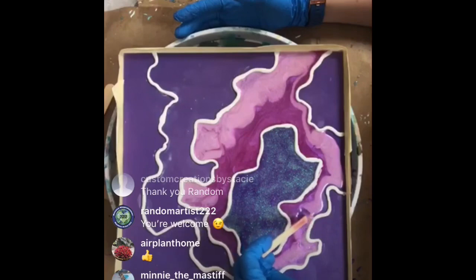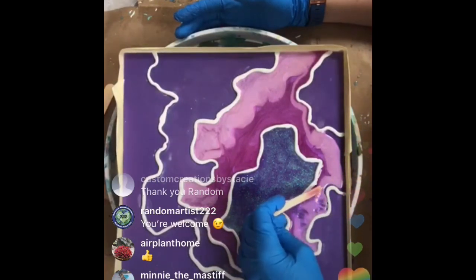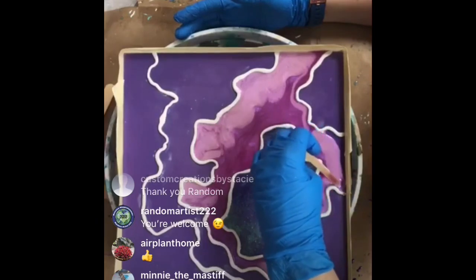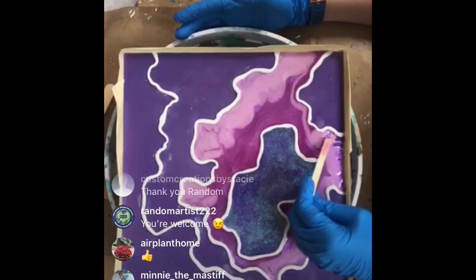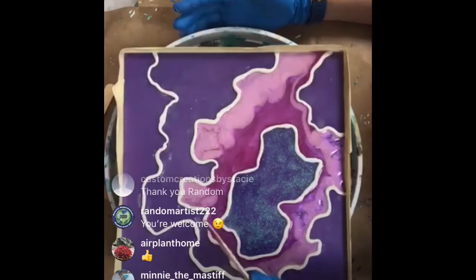I am working on an online course because I've had so many requests. I do teach out of my home studio - just a couple of people in private classes - but obviously everyone can't come to Denver. So I am going to start an online course and will post that when it's done and ready.